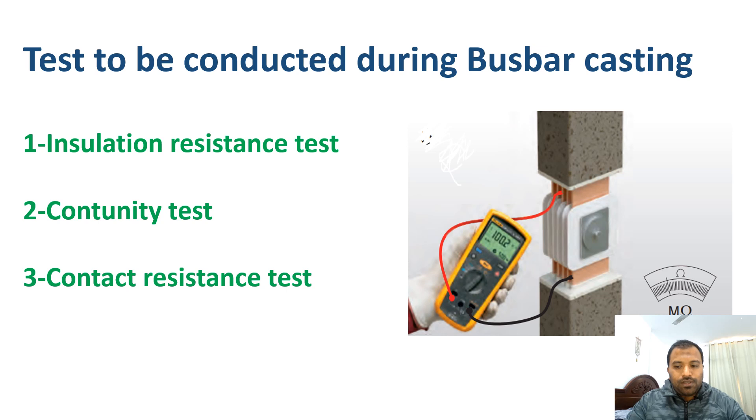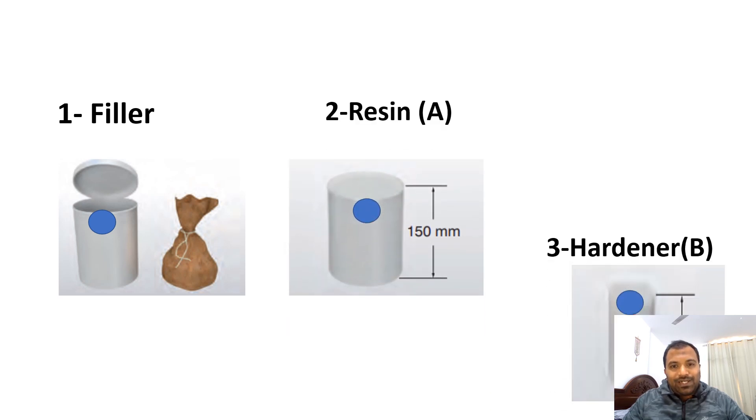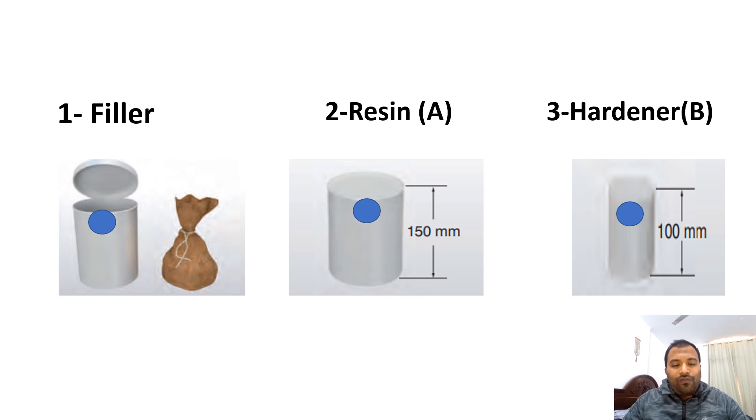Now let's see how to prepare the casting material. There are three types of casting materials: filler, resin, and hardener. These vary from manufacturer to manufacturer. The filler is a sand-type material. The resin and hardener are chemical compounds — when mixed, the hardener gives the compound its adhesive nature.